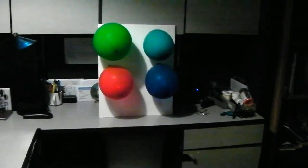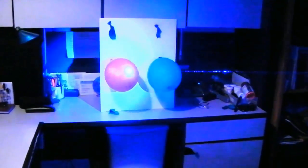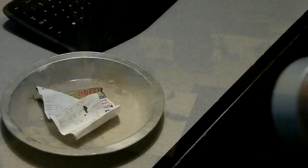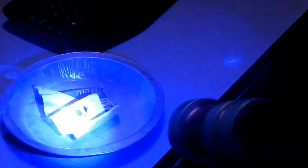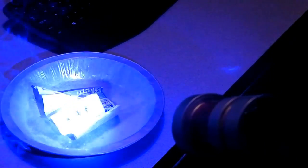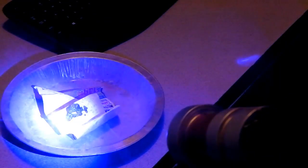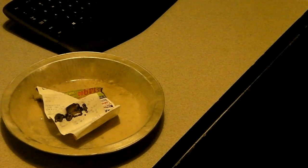We're going to start by popping balloons. Okay, here we go, burning some paper for you. And you can see it burned a pretty good hole in it — right through it.